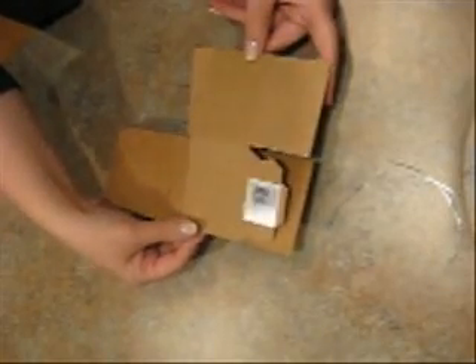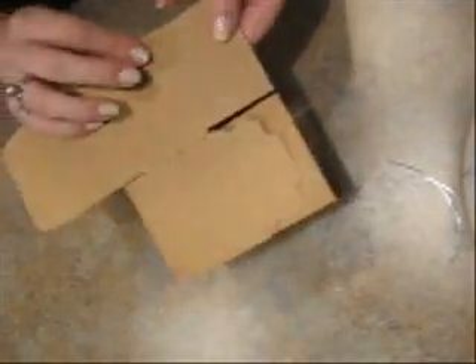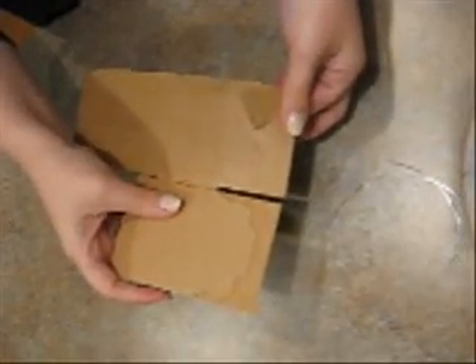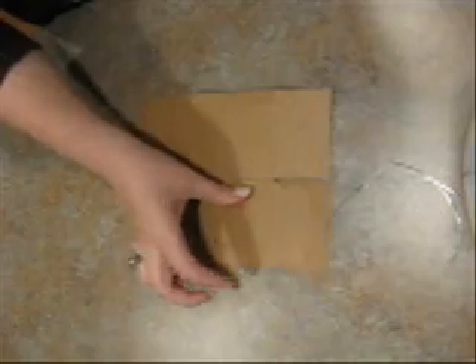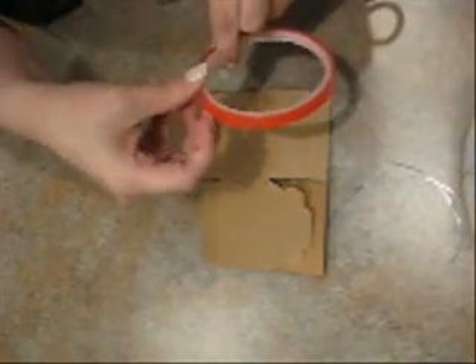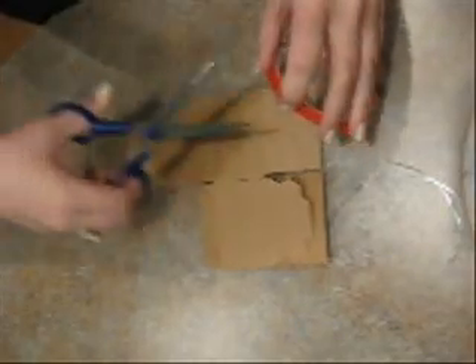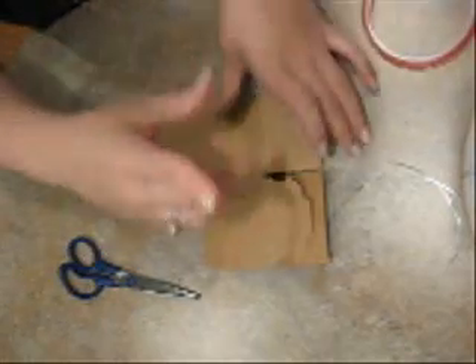So let's go ahead and get started. The first thing you want to do is you'll notice that there are two sides that have these little kind of die-cut tabs. You're going to want to tuck those under and tape them. I'm using my Terrifically Tacky Skinny Tape for this project. I may have to speed this video up just so I can get all of the different angles.